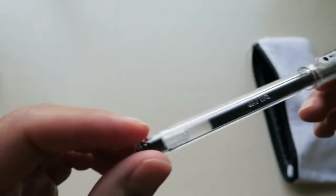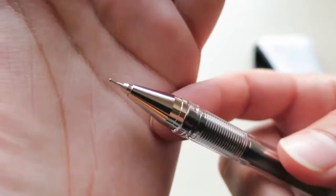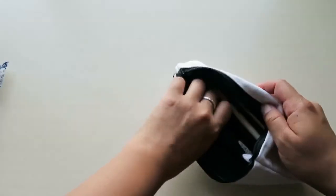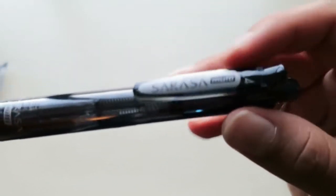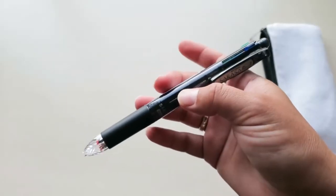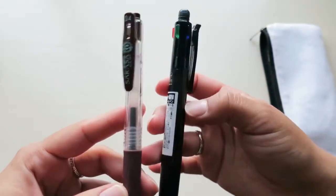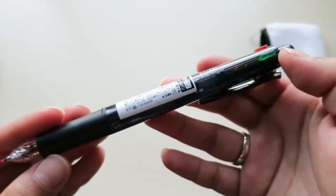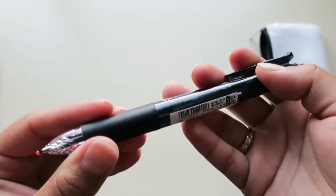This is a Hi-Tech C, it is a 0.4 tip — very fine. This one is the Zebra Sarasa Multi in 0.4. It's a nice thick pen compared to the Sarasa Clip — you can see this one's thicker because it's a multi pen. It has blue ink, the little stoppers at the end, green ink, red ink, and black ink.